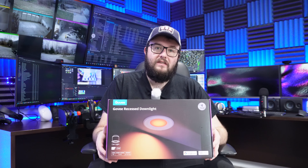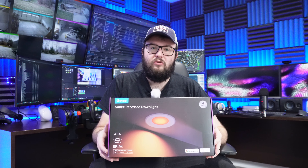Basically, we're going to install these lights today in the video and then try them out and see what they can do. Let's get started.